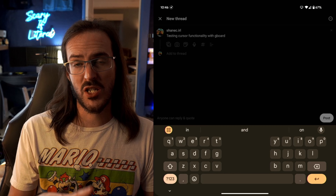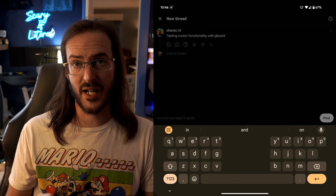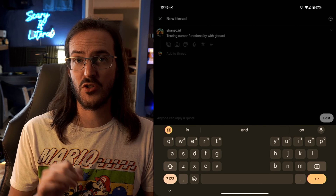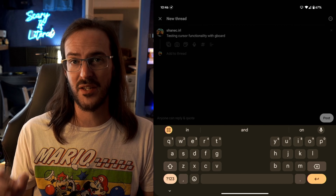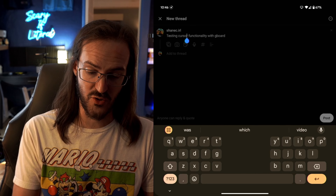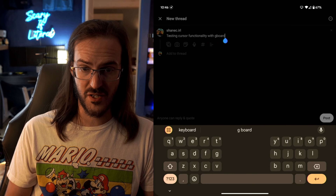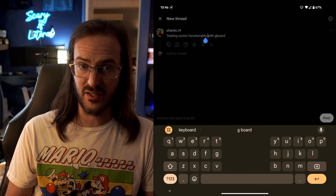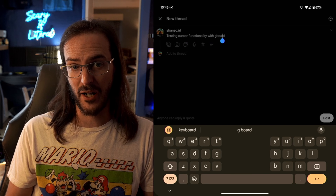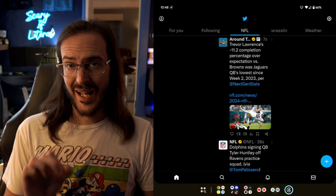If we jump into a space where we've been typing, here's another one I left off in the Gboard section that a lot of people don't know about. If you've ever been typing and needed to change one letter, you know how difficult it can be to tap exactly where you want. Did you know that if you press and hold on the space bar and drag your finger left or right, you can move your cursor back and forth to get it exactly where you want it to be?